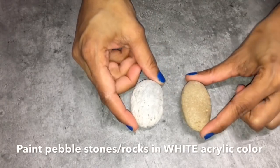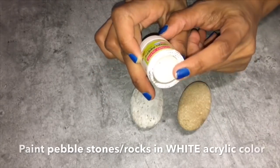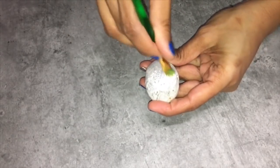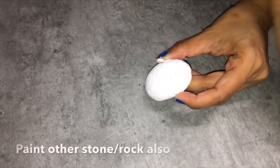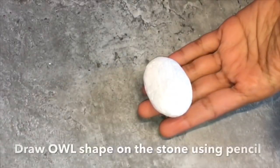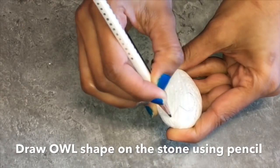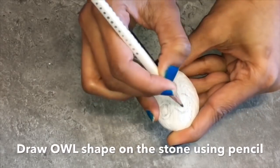We have taken two stones and using acrylic white paint I'll paint both of them. The size of the stones you can choose as per the size of your frame. Here I have painted one of the stones, and I'll also paint the other one and let it dry. Now the stone is dry — using a pencil I am roughly drawing a shape of the owl.